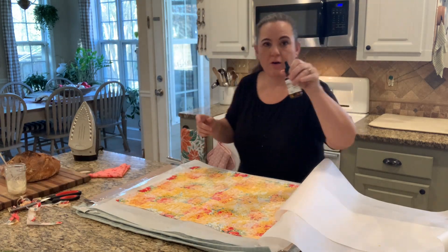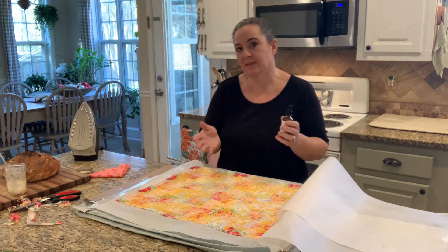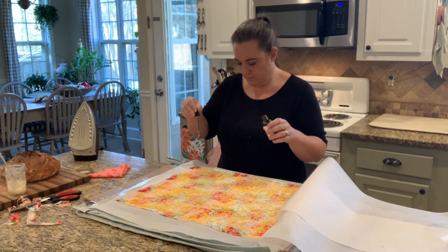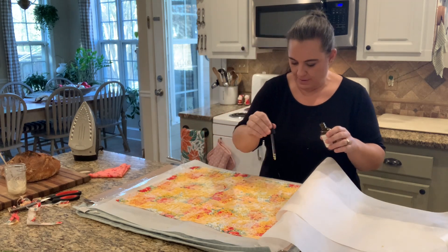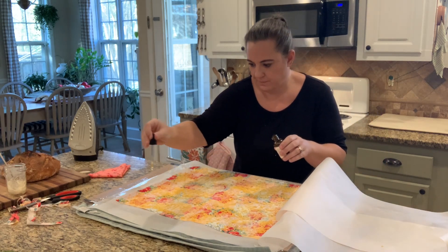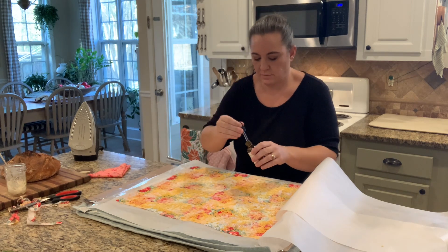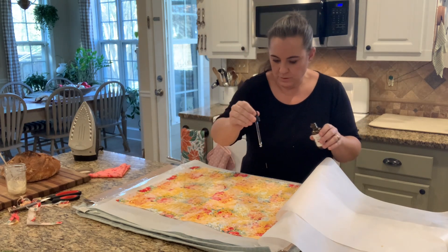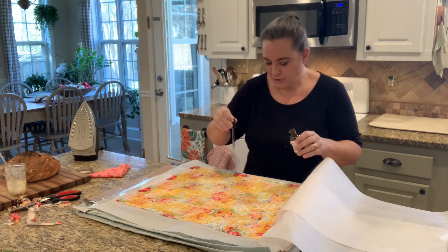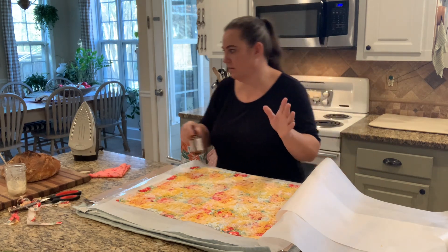The last thing we need is jojoba oil — it's food safe and it's going to mix in with this and make it more pliable so your beeswax does not crack. We're going to just dot it here, there, and everywhere — probably about four or five droppers of this. Like I said, this thing is massive; most food wraps are much, much smaller. I should have added up the cost — I was looking at these on Etsy and they go up to like $35 a wrap for this size. My guess is I made this for under ten bucks.